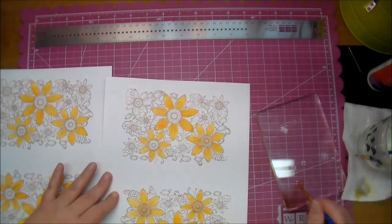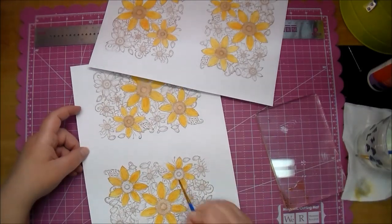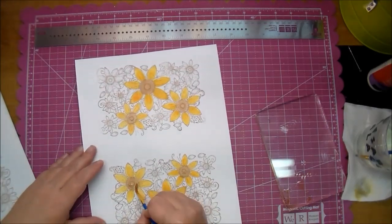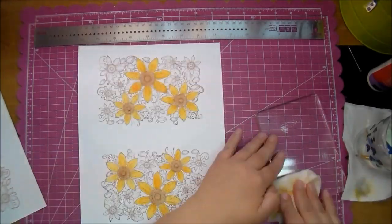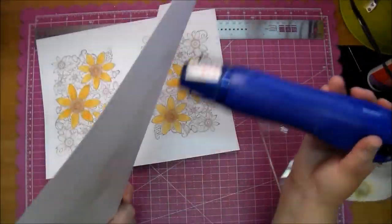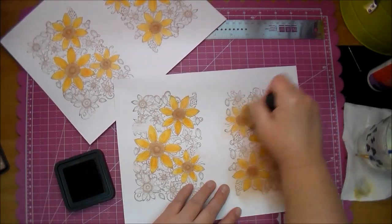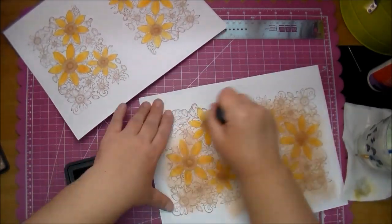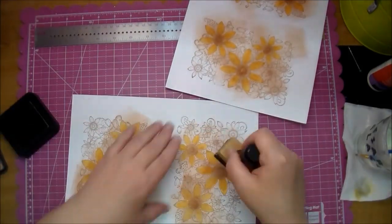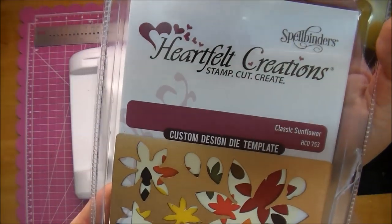You end up not seeing the centers because I cover them, but I wasn't sure at that point what I was going to do, so I went ahead and colored them in. Taking my heat gun to them again to make sure they're dry. Now I'm going to use a blending tool and my Vintage Photo to cover the entire flowers — I wanted to deepen that color. You can leave them bright if you want, but I wanted a more fall-looking flower.